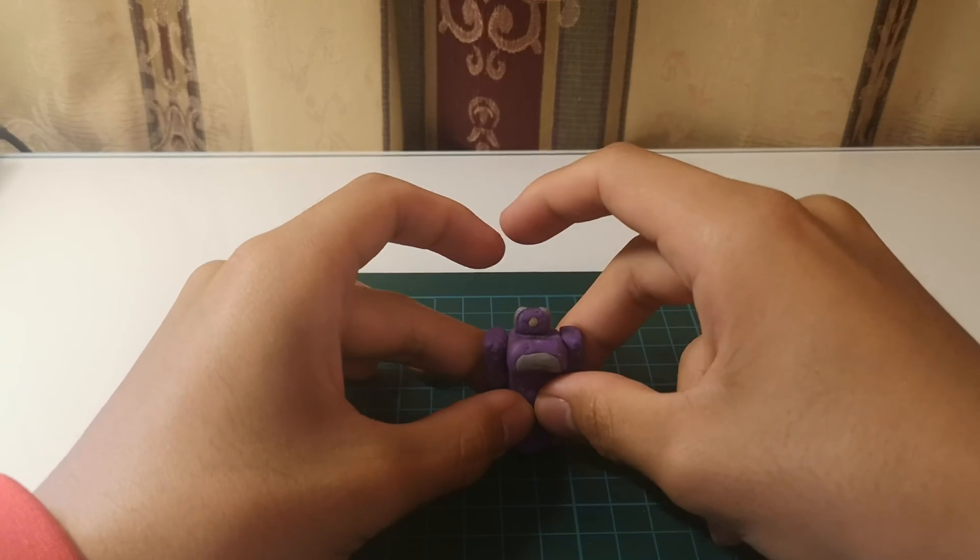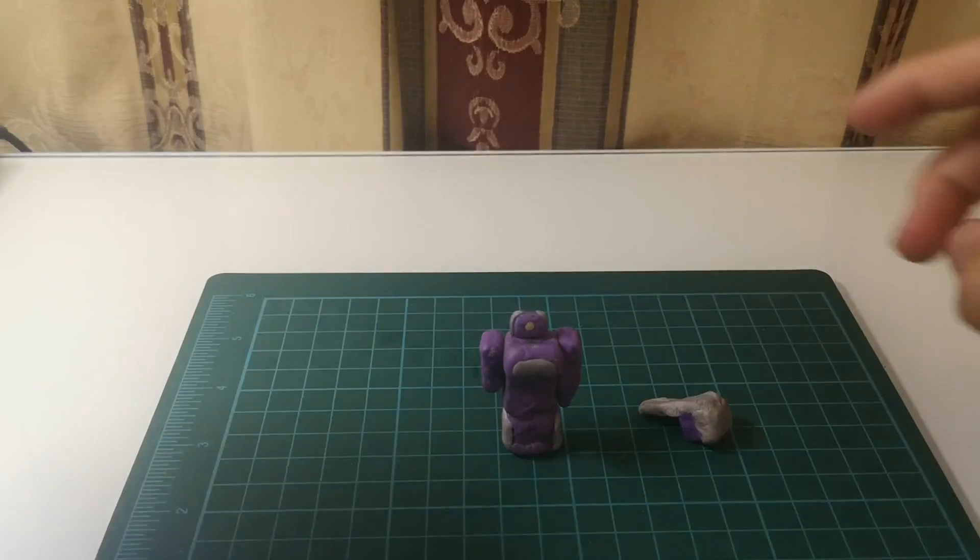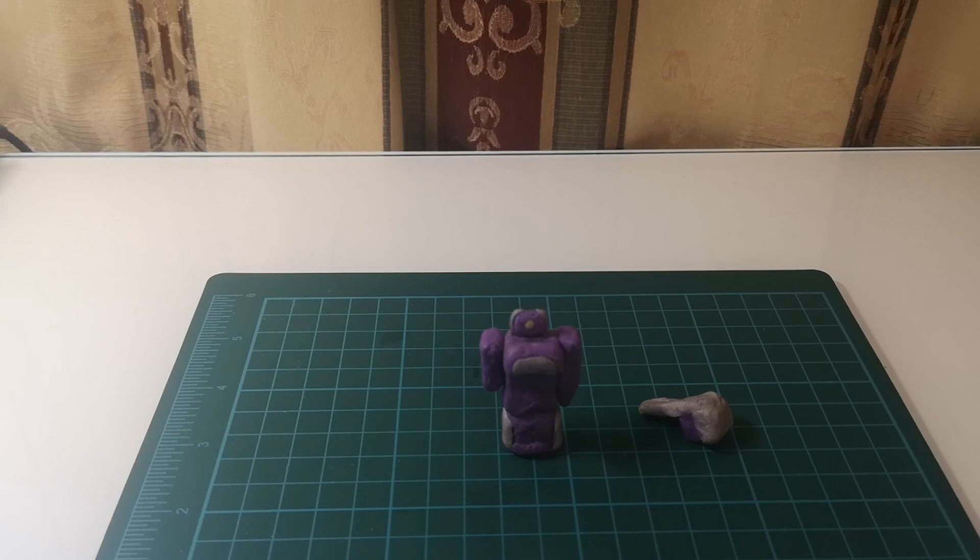So here we have Generation 1 Shockwave. Let's see if we can stand still.